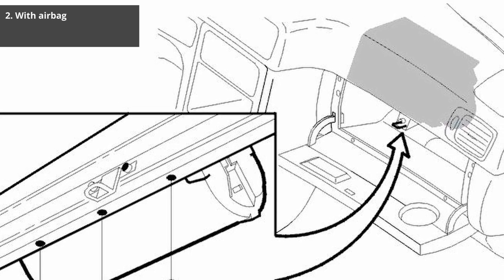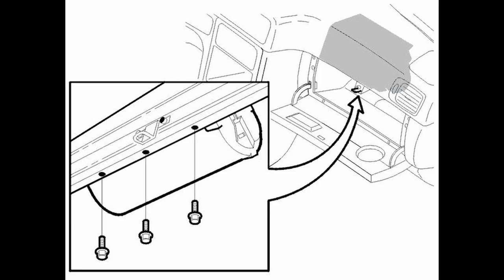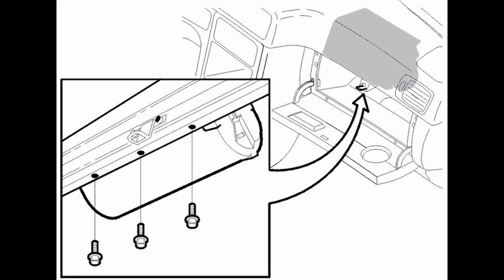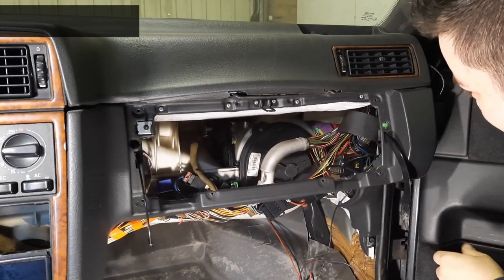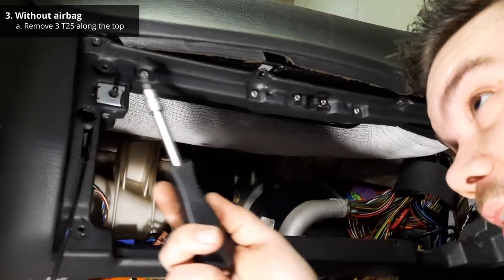Now if you have an airbag on the passenger side, be sure to disconnect the battery and then remove the connector on the airbag itself. Then you need to remove three, or in some cases four, 10mm bolts that hold the dashpad in place along the airbag. If you do not have a passenger side airbag, you only need to remove three T25 screws along the top of the glove box.